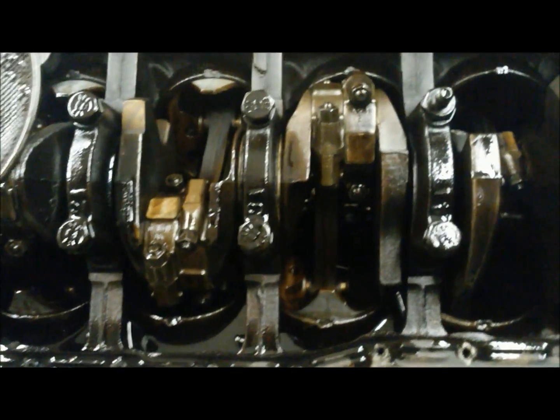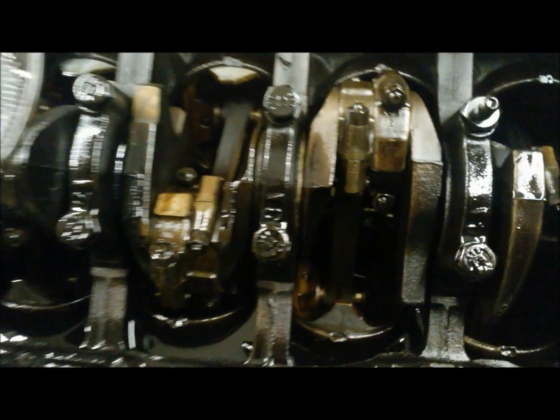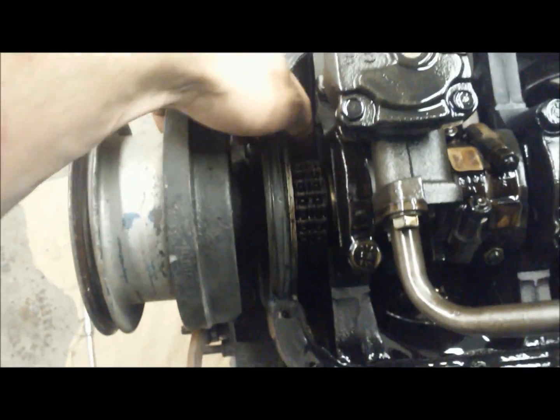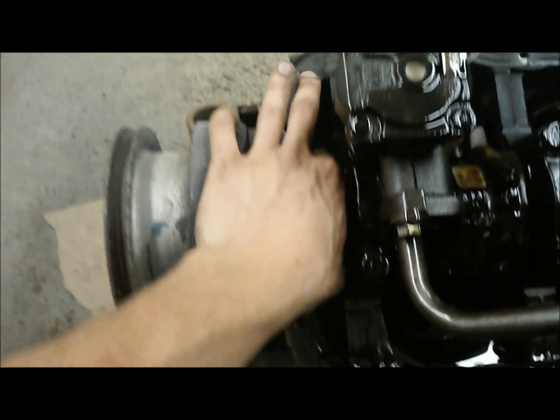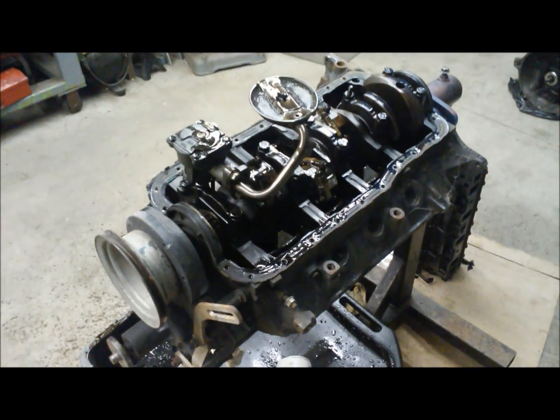Still looking pretty darn clean after all this time. Taking a look inside, there's not a lot of sludge buildup if any — just a little bit of burnt oil, but with an engine that age that's to be expected. The timing chain still looks pretty tight, so she's in pretty good shape. She'll make a tremendous candidate for an overhaul job.